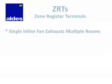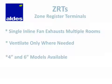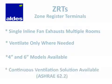The key benefits of ZRTs are that a single fan can be used to ventilate multiple rooms, and ventilation happens only where it's needed. ZRTs are available to connect to 4 and 6 inch round ductwork, and special ZRTs can be used to provide continuous and spot ventilation, which comes in handy if you're trying to satisfy the ASHRAE 62.2 standard for mechanical ventilation.